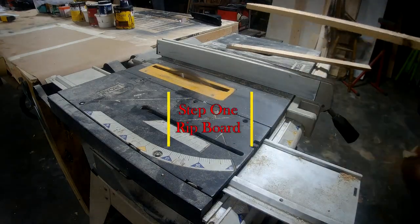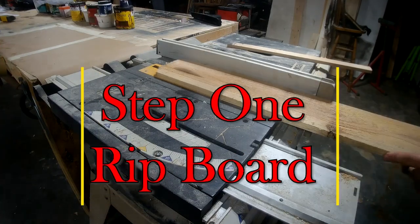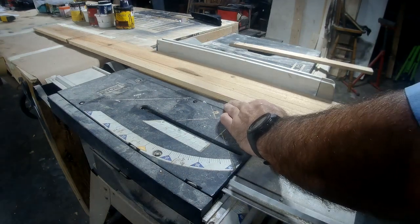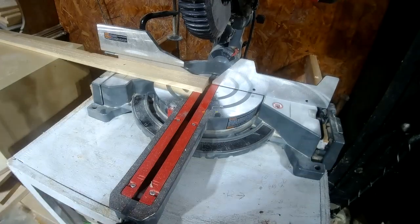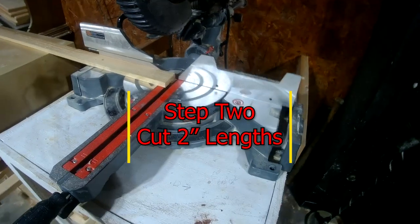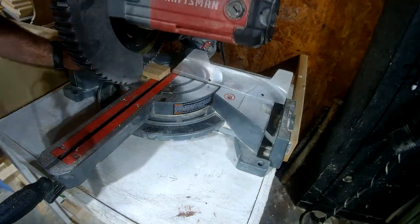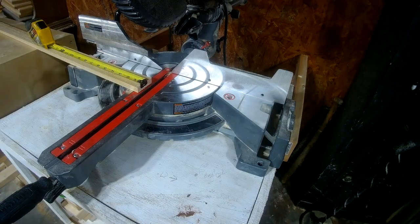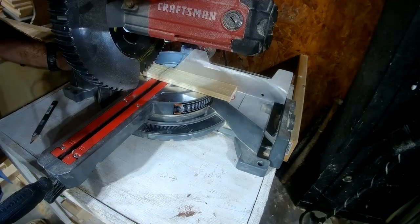To make this cross wall art, we're going to use one cedar picket. You take and set it, rip it, which will leave two different size pieces or widths that we will use. Step two will be cutting the two-inch side of the rip into the pieces. If you get the plans, it will have the dimensions of what to cut.